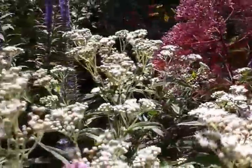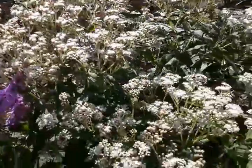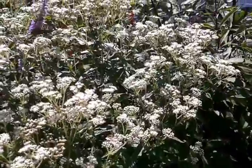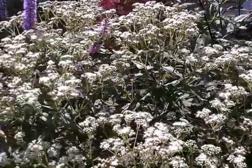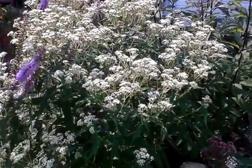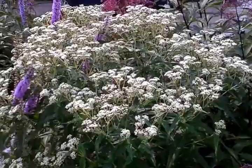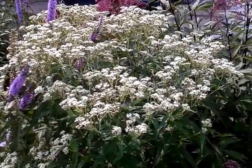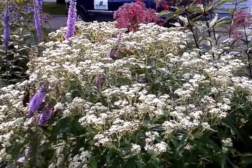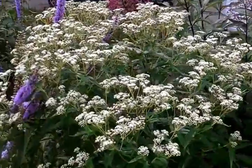So anyways, this is the first video of a set. I'll try and concentrate on a plant and give as much information as I can think of at the time on that plant. So this one here is Boneset, Eupatorium Perfoliatum, and it is the busiest plant that I have of any of them right now.